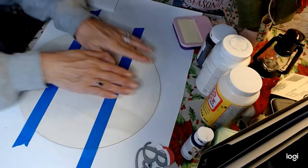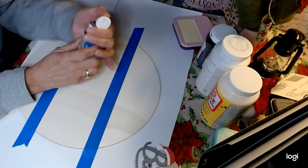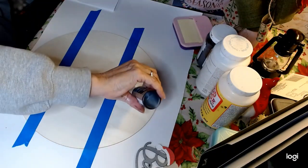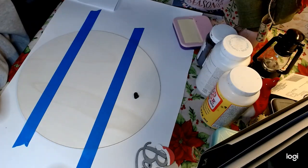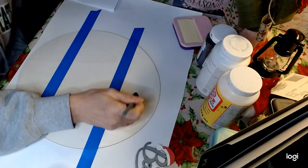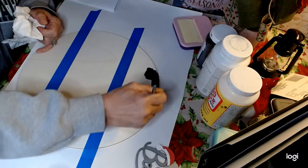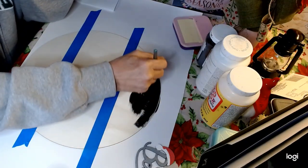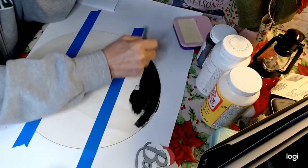What we're going to do with our round is paint the top and bottom sections in the Craftwise chalkboard paint. I purchased this at the Dollar Tree — this is my go-to, I love this paint and I use it a whole lot. I'm just going to squeeze some right on here. I'm going to go ahead and get the top and the bottom sections of our round painted in the chalkboard paint.